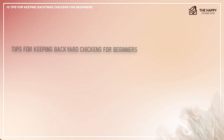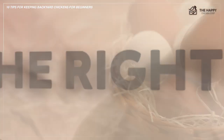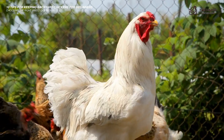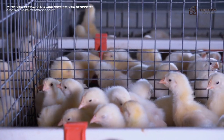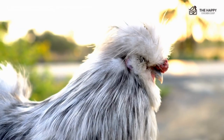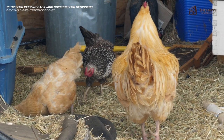The next tip is choosing the right breed of chicken. Most people want to add chickens to their homestead for the eggs or to be entertained by their delightful antics. It's important to research chicken breeds rather than running to the feed store and grabbing whatever is in the tank. Some chickens lay more eggs than others, some are better suited for colder climates, and some are friendlier.